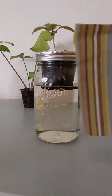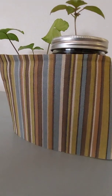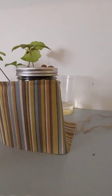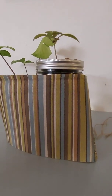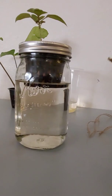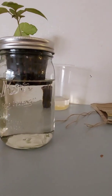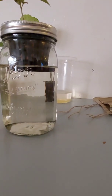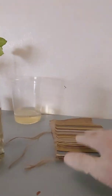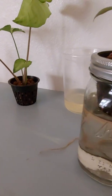I usually use a fabric wrap around the jar — depending on the occasion you can change them out and make them look a little festive, especially if you're growing them somewhere you're going to be looking at them all the time. That also helps keep down algae growth, because sunlight penetrating the jar and hitting the water will definitely cause algae to grow.